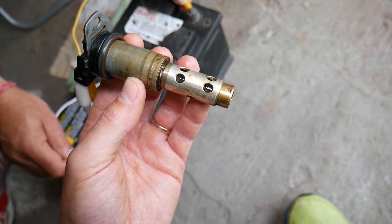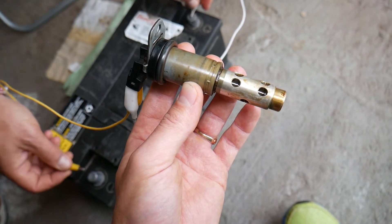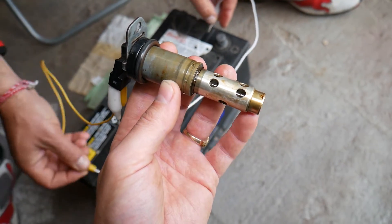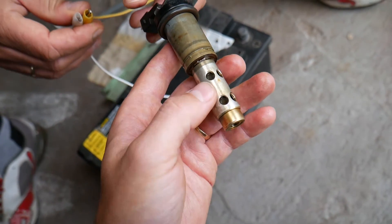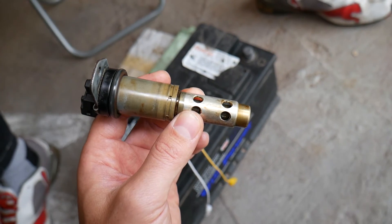It opens and closes — definitely a good solenoid. We can reverse the wires and it will still work. Now, if yours is working and you still get a code or the service engine light is on because of that solenoid, it may be because of a dirty solenoid. If it's dirty, it may be sticking — not opening all the way or closing all the way — and that can cause that problem.